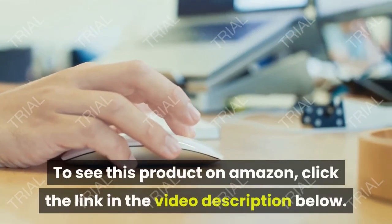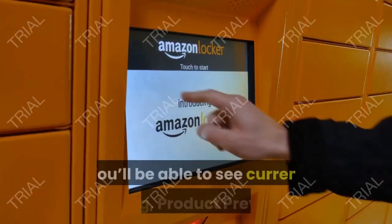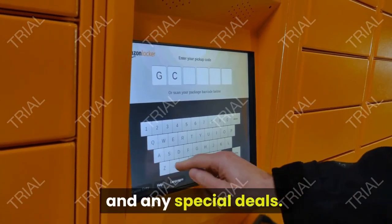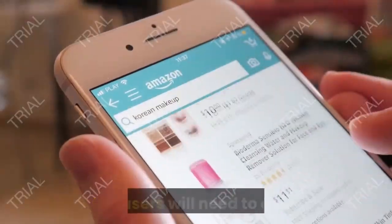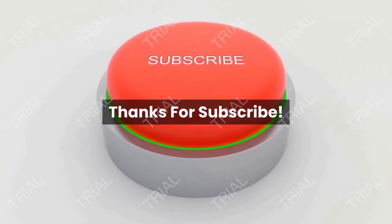To see this product on Amazon, click the link in the video description below. You'll be able to see current pricing, product previews, and any special deals. Desktop users should see the Amazon Quick link below the video. Mobile users will need to click the little down arrow below the video first.